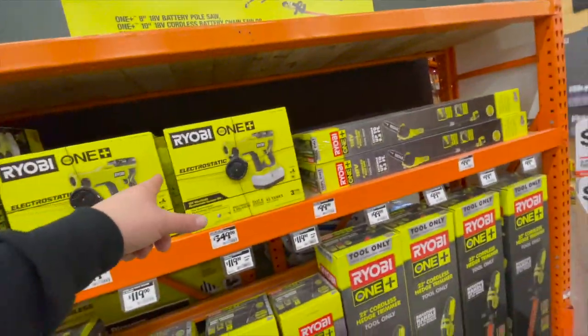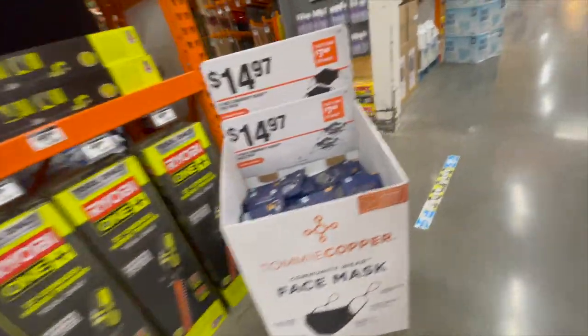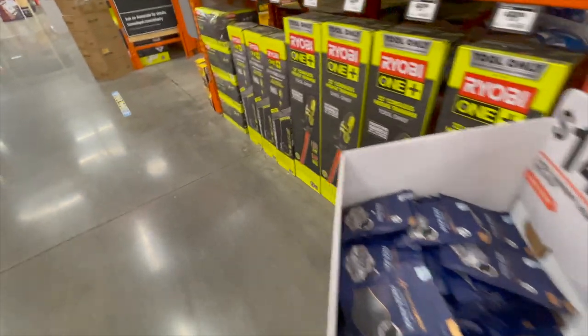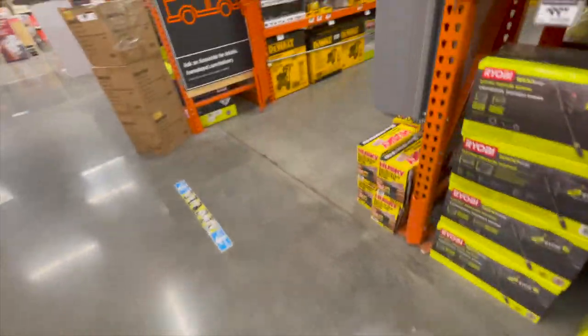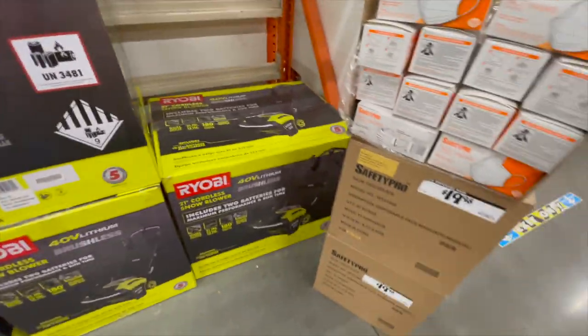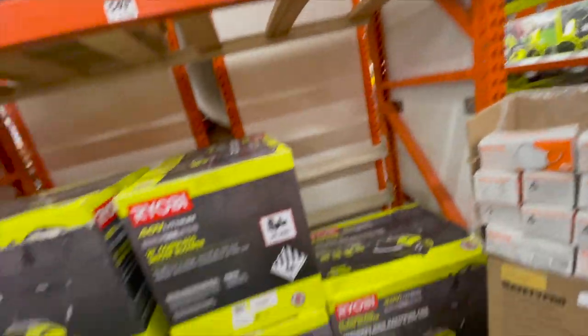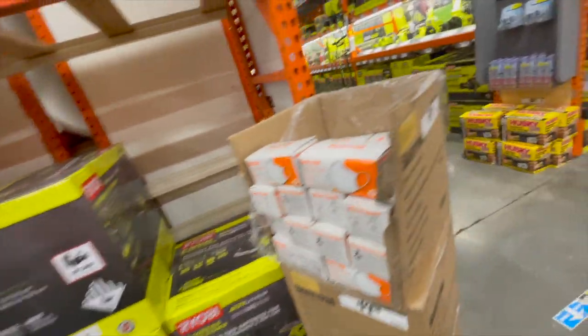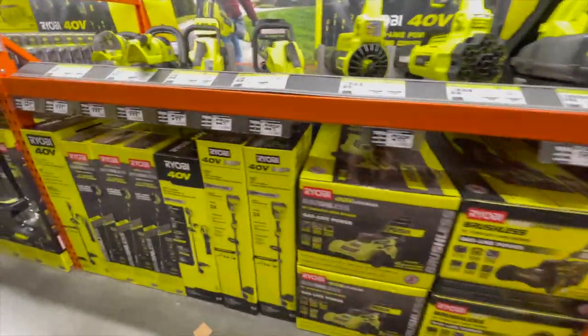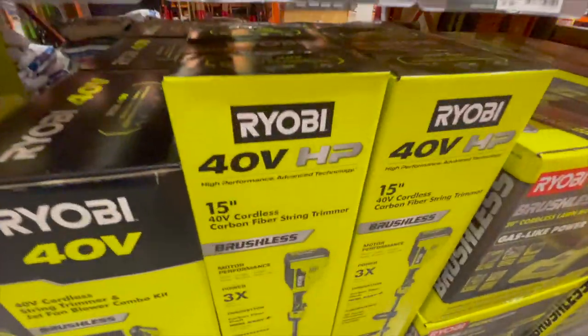They should have made those HP, in my opinion. There's a snowblower here — $550. It would be nice if they made a Ryobi HP lawnmower, 40 volt — it would be really nice.